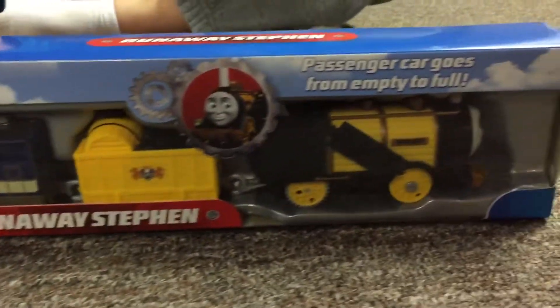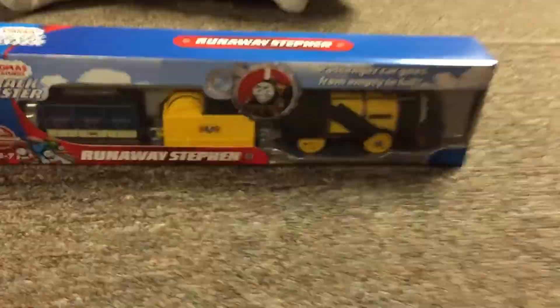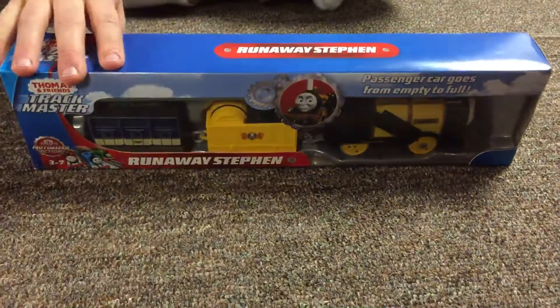They also made a new wheel with Harvey, where there's a big storm on Sodor and Harvey gets a tree stuck to his crane arm.